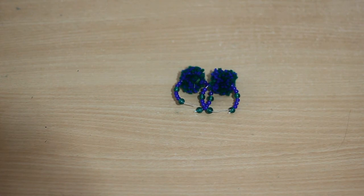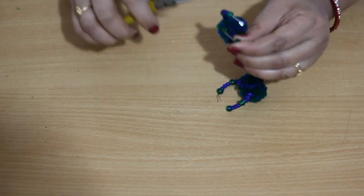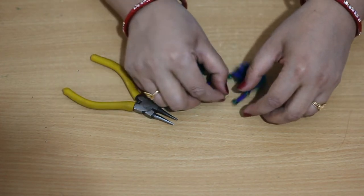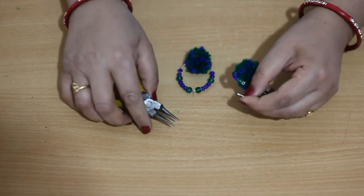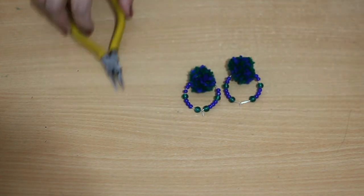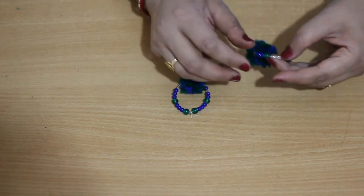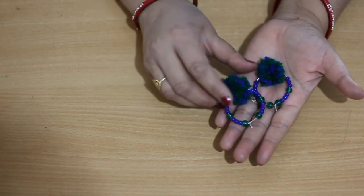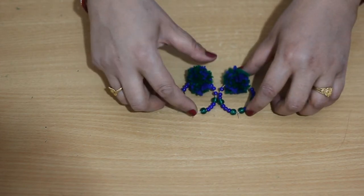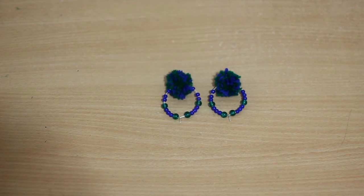Now the two hoops are ready, but as you can see the end part is flat or straight, which we have to bend back up — otherwise we cannot wear them. With the help of nose pliers you can bend the end slightly up. So we have our hoop earrings with pom pom and beads. You can make different color pom pom earrings. Thank you friends for joining me. Don't forget to like and subscribe to my channel. If you have any doubt you can write in the comment box. Stay tuned for more handmade jewelry tutorials. Have a great day friends, bye bye!